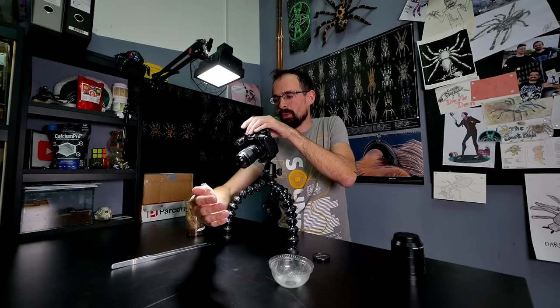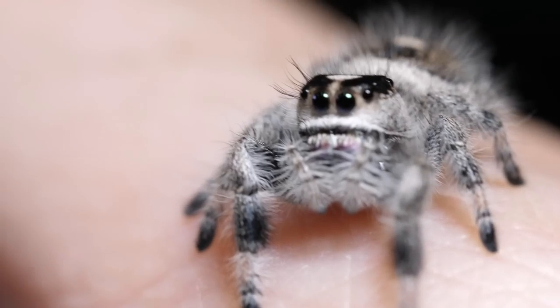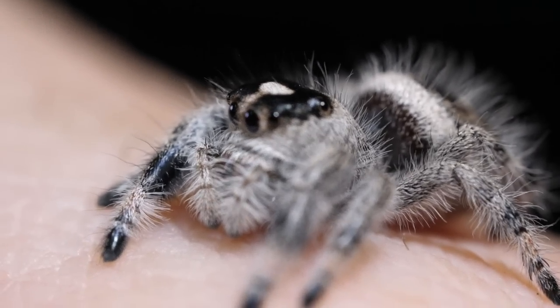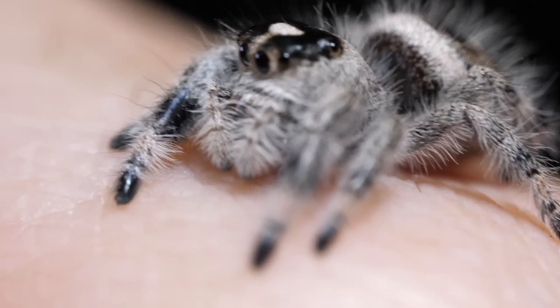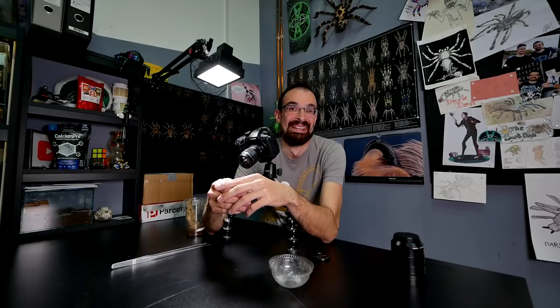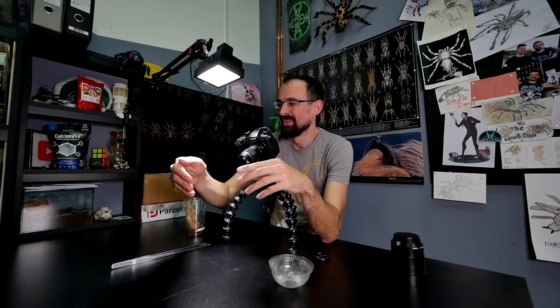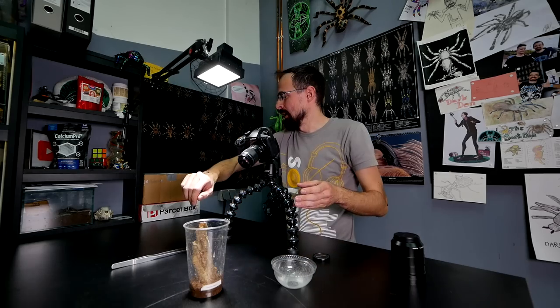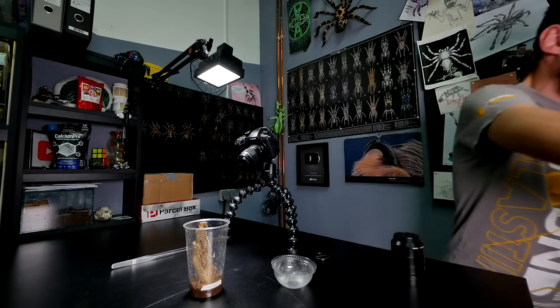Little jumper, let me try manual focus. We can get much closer — this is the closest, but my hand is shaking so much. Look at her, amazing. Jump, jump. Let's try and get a nice feeding clip. I need the cork bark — just a second.